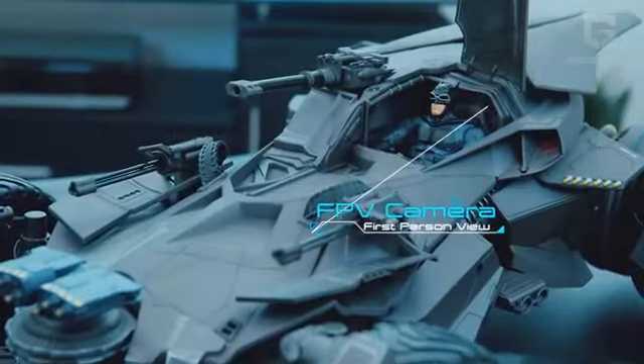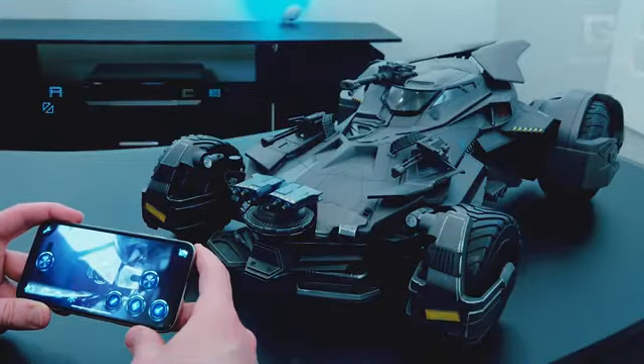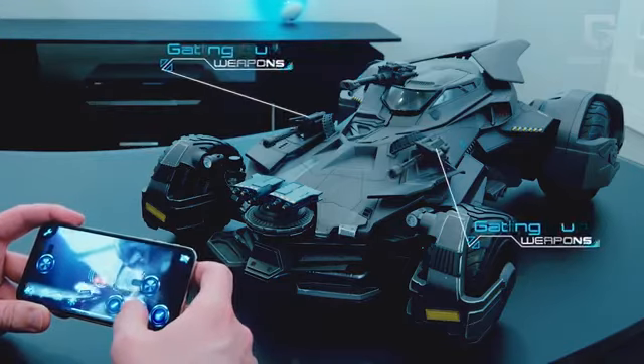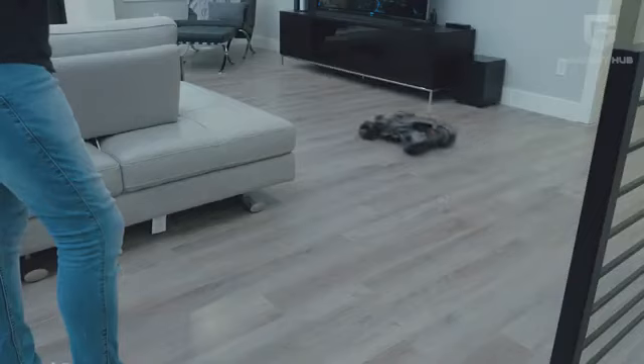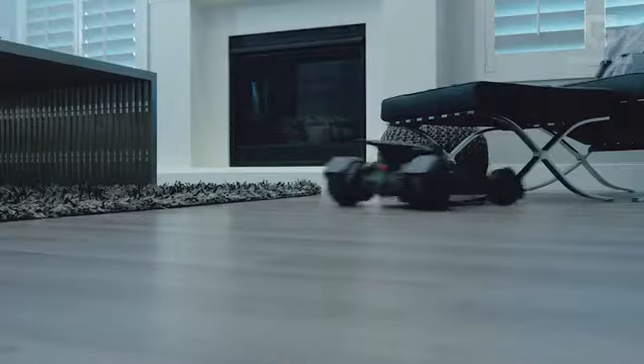The car is also installed with speakers for great sound effects and a first-person camera fixed at the front. Look at those headlights light up! True to being a robust assault car, the Batmobile comes installed with cannons, machine guns, and rocket launchers. Alongside being majestically rugged, this awesome car can also be acquired at a very reasonable price.